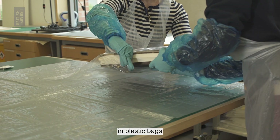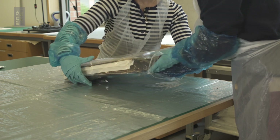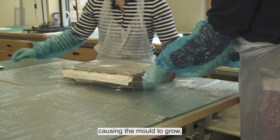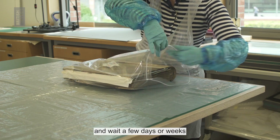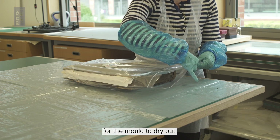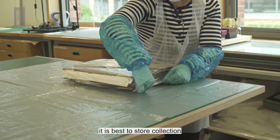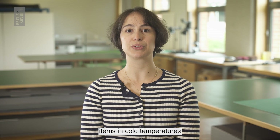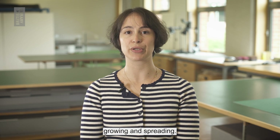Mouldy items can be sealed in plastic bags and boxes to prevent further spread. To avoid moisture causing the mould to grow, add silica gel bags and wait a few days or weeks for the mould to dry out. It is best to store collection items in cold temperatures and in dry conditions to reduce the risk of mould growing and spreading.